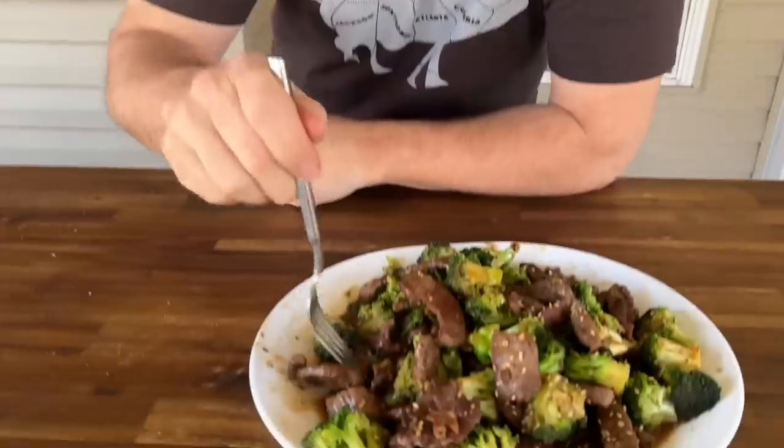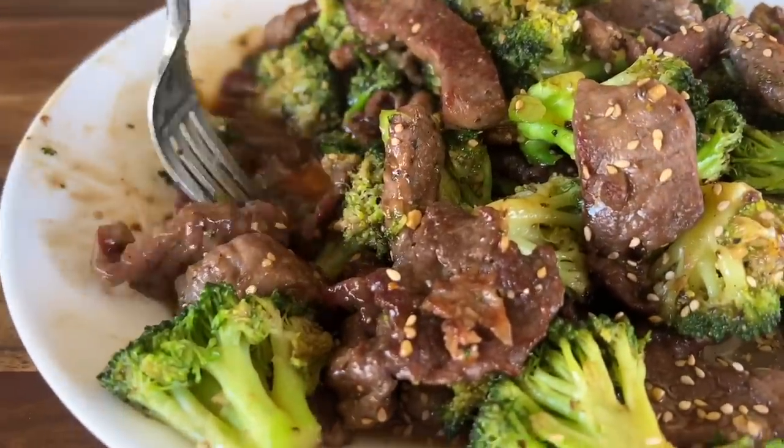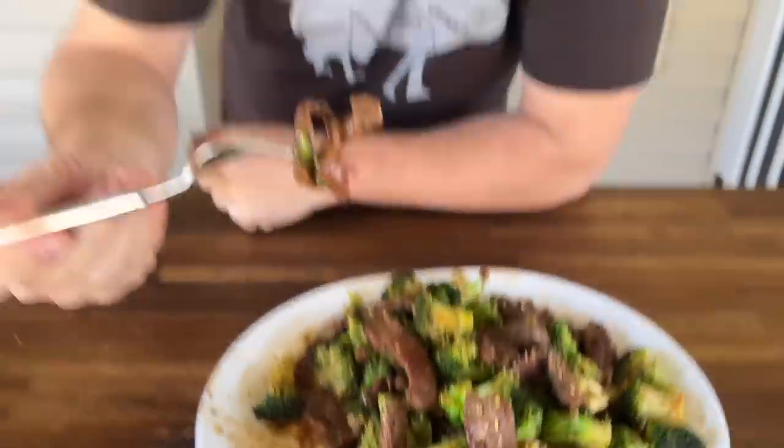All right guys, there we go — incredibly easy. Don't forget, check out theflattopking.com. We'll have the full recipe listed below with step-by-step instructions. Check out the griddle group — that's where we're talking about griddle cooking, Asian food, and we've got a fish dish coming up. I went fishing with my dad and we've got a big Sunday supper coming up. Check out the join button down below to help out the channel. Thanks for watching — don't forget to press the subscribe button, pound the notification bell, and share it with your friends. You want a healthy recipe on the griddle? This is it.